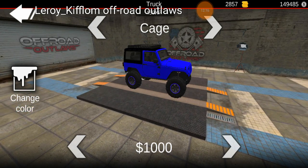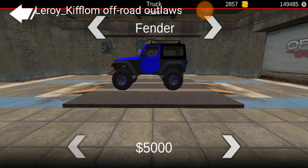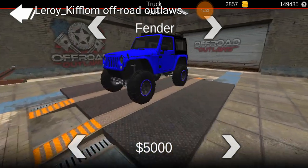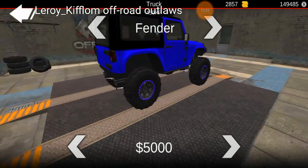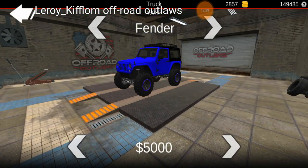On the fenders, I typically do the cut fenders — the high school special, the high school kid with the sawzall. I like the fender flares and the way they look, and I have them on one of my other Jeeps.